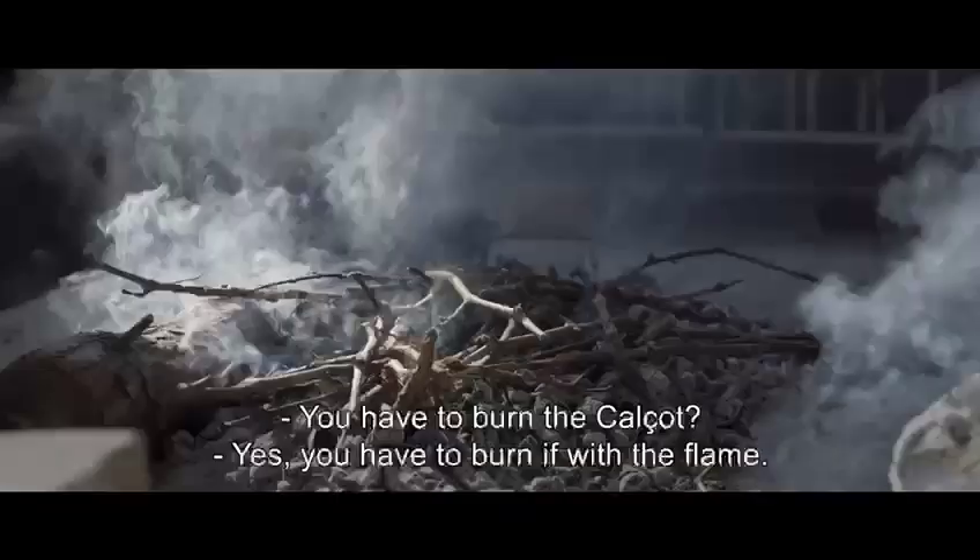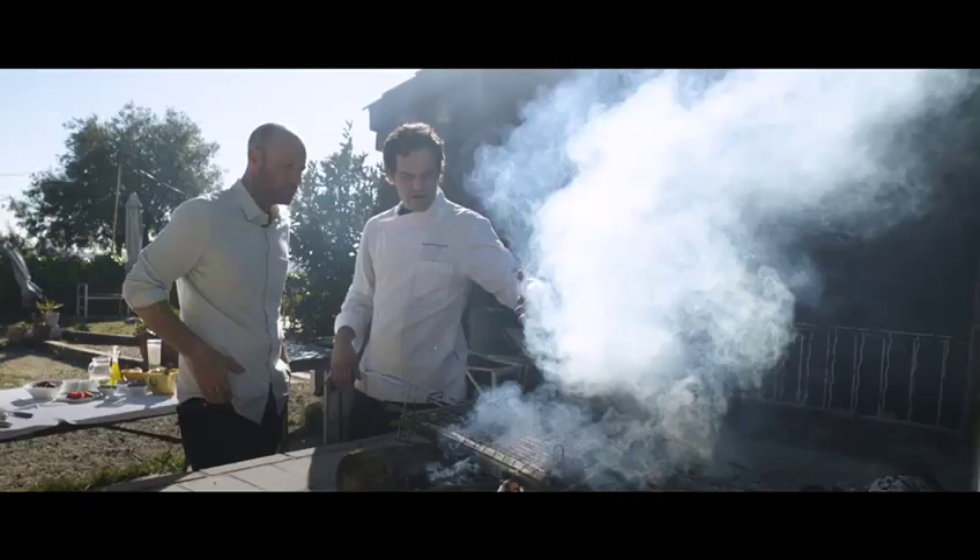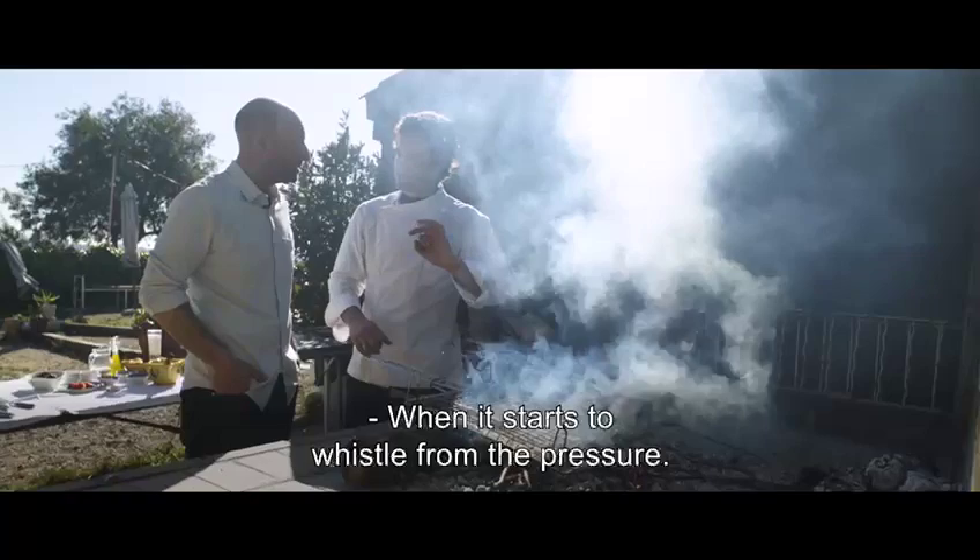El calçot, la cebolla, se tiene que quemar. Sí. Hay que quemarlo con llama, lo mejor. ¿Y cuándo sabes que ya está listo? Porque verás que empezarán a silbar. ¿A silbar? Sí, empiezan a subir un poco por la presión que hace. Y también se abren un poquito.